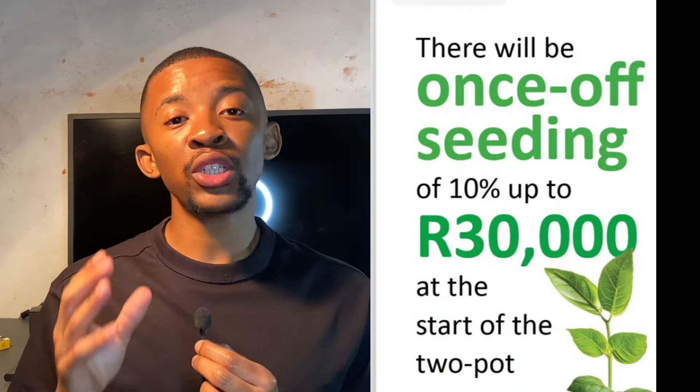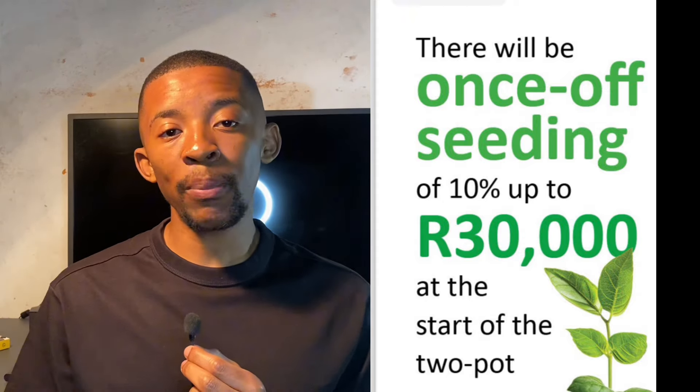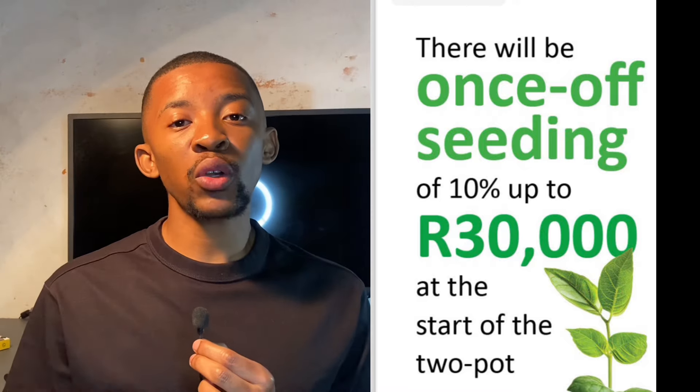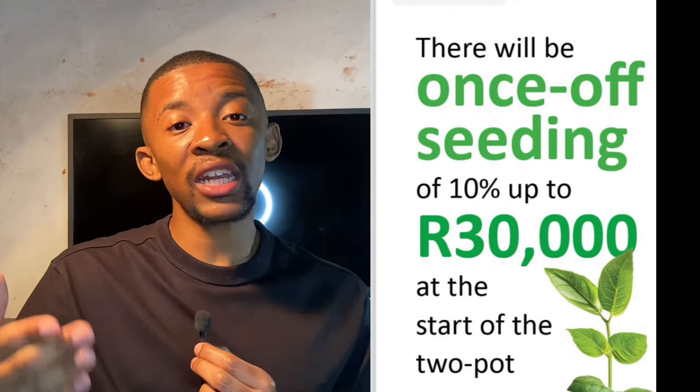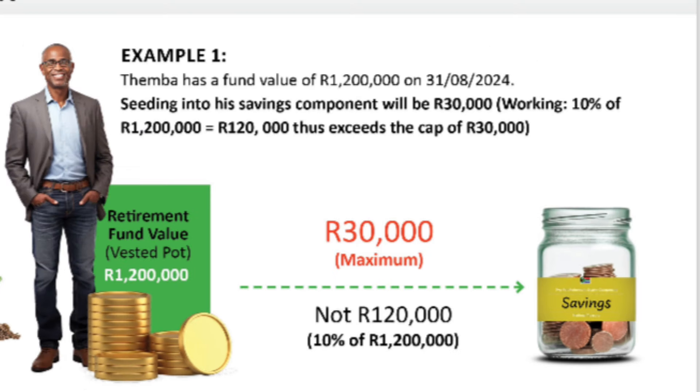From the value of your fund on August 31st, 2024, 10% or R30,000 — whichever is lower — will be allocated to the savings component. This is called seeding capital, and it is a once-off transfer at the start of the two-pot system. For example, if you have R200,000 of fund value, the seeding amount will be R20,000 (10% of R200,000). If another member has R750,000, the seeding amount is capped at R30,000, since 10% of R750,000 would be R75,000.